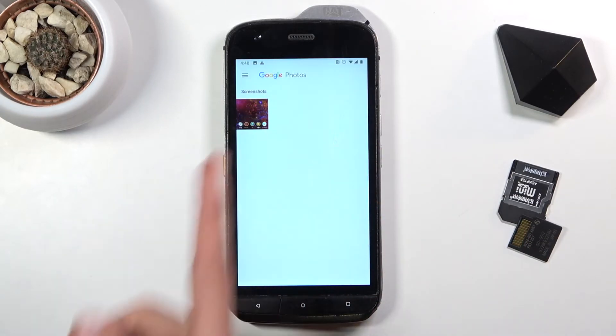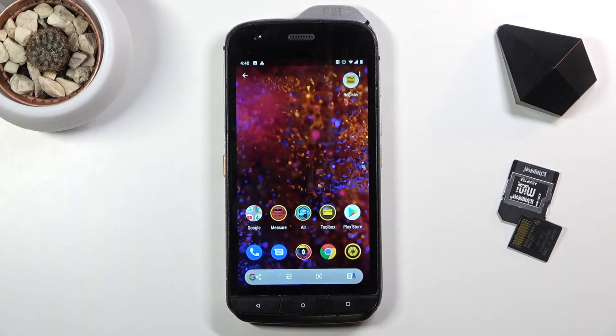And you can see it right here — the screenshot. There it is. So that is how you capture a screenshot on this phone.